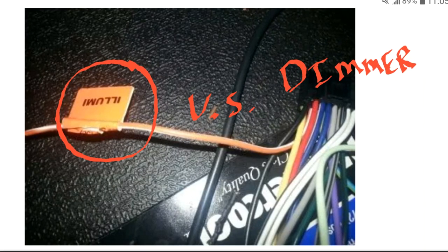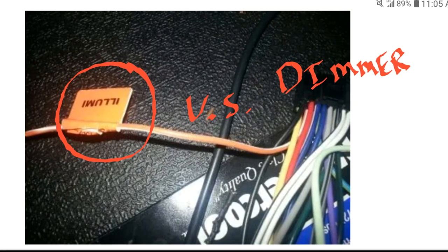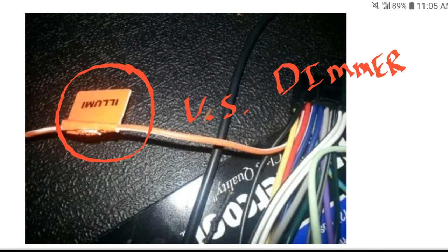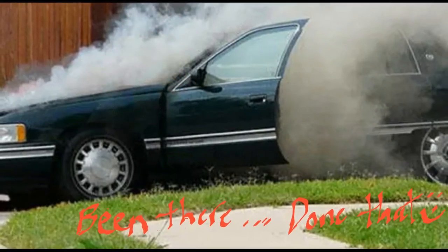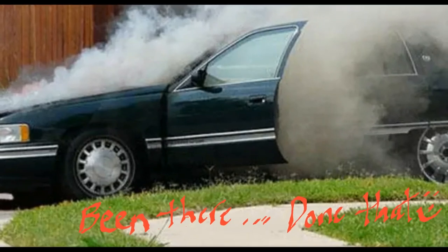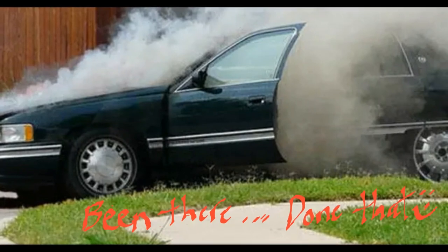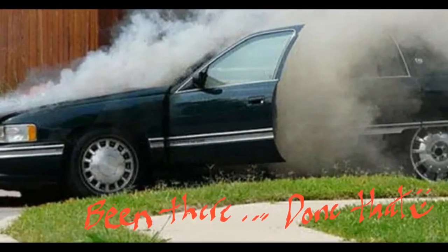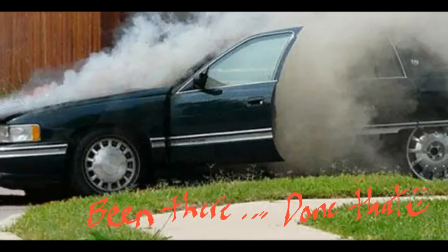In my many installation hack jobs, I've done a lot of the scenarios I'm going to show you, as well as fried a few circuits and dashes. And once I even got a wire underneath the dash to smoke pretty good, and it really kind of scared me. So that's why I'm doing this video — I want you guys to not make the same mistakes that I did, and save yourselves time and energy.